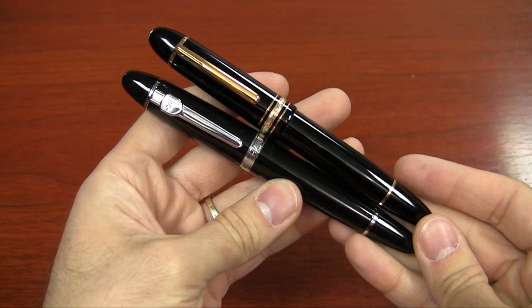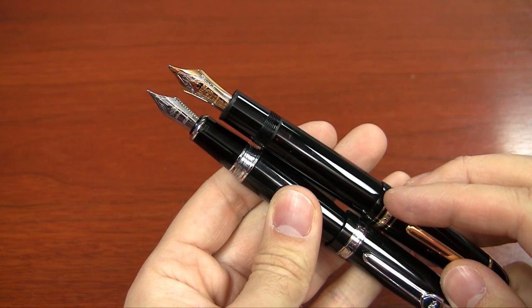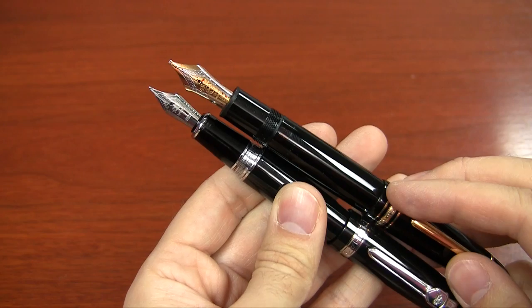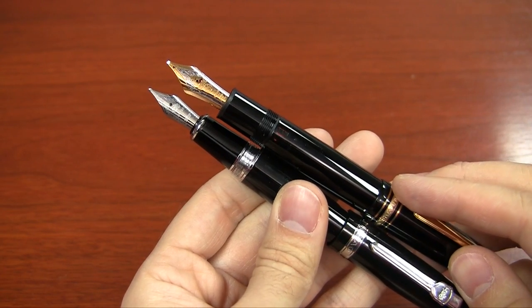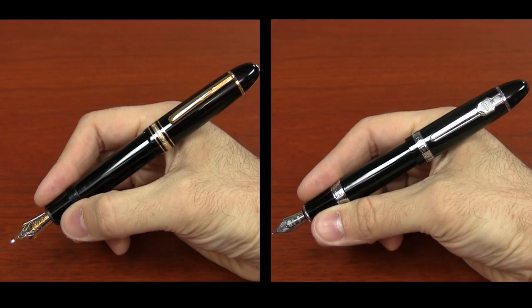It's hard to deny that the design of the Jinhao 159 is very strongly inspired by the Montblanc 149. They are very similar in size. Of course, the Montblanc is going to be nicer — it's a piston-filling pen with a gold nib and all that — but when you consider that the 149 costs about 70 to 80 times the cost of the Jinhao 159, you can determine for yourself which one is a better value.